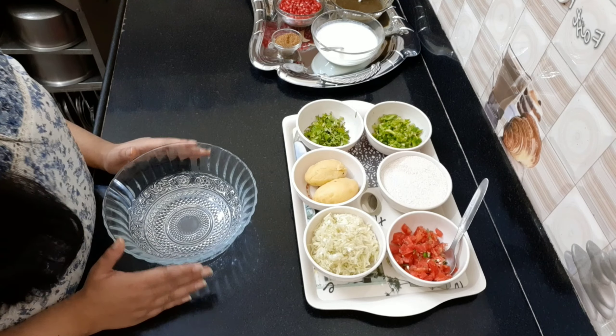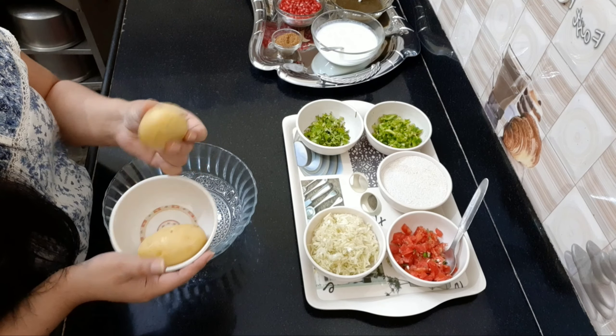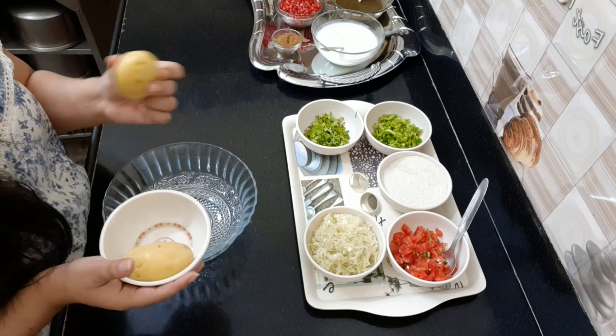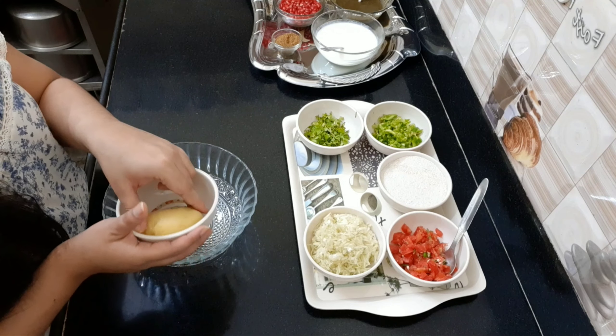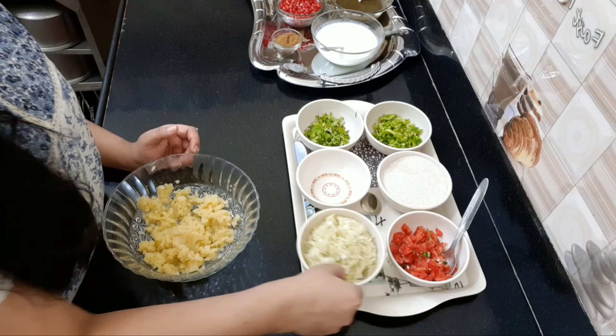First of all, I will mash two medium sized potatoes here. Now, I will add the bottle gourd.